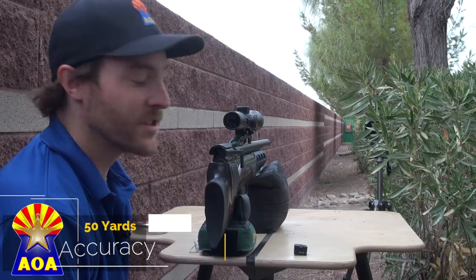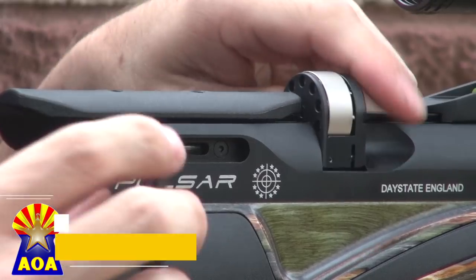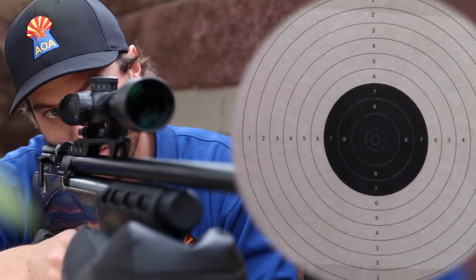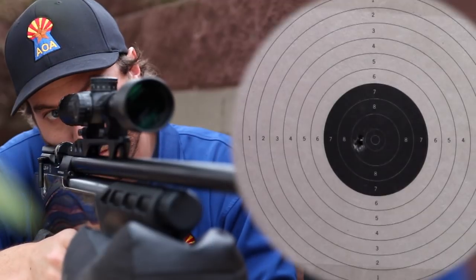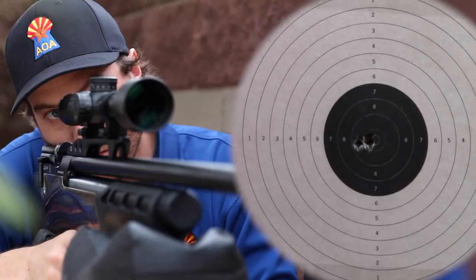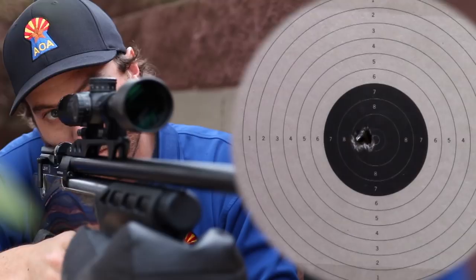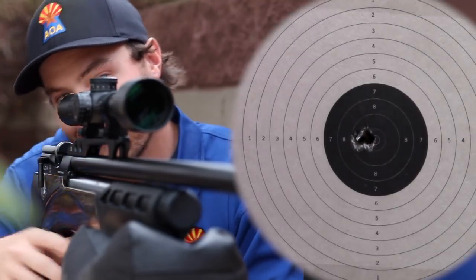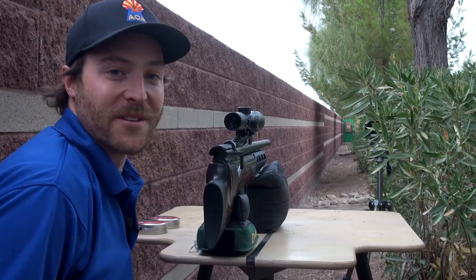We're out at the 50-yard range. We've loaded the magazine with JSB King 25.4 grains and we're going to put a five-shot group down range to see what the results look like. One thing that's really impressive about this gun is that for 50 foot-pounds of energy it is really quiet. There's no accessory on the end of the barrel, it's a very calm afternoon, and we are not disturbing anyone. That gun is very clean to shoot. We put five down range — let's get down there and see what size group we're looking at.